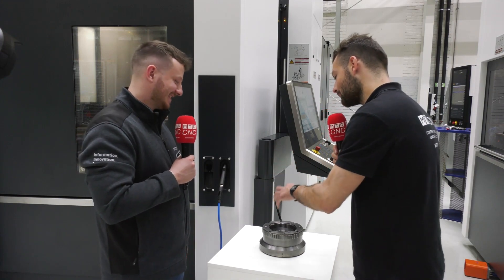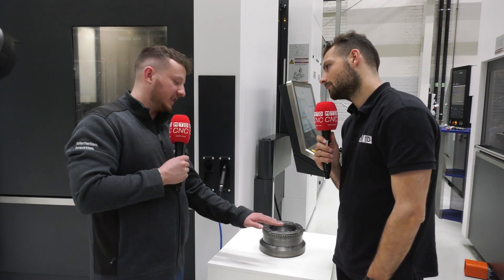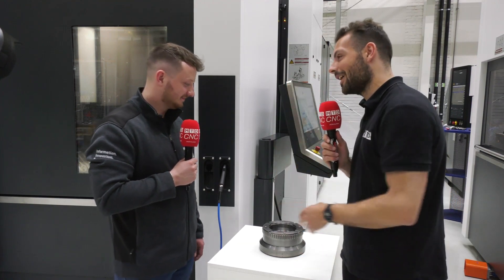Is it also because power skiving has less force on the spindle? Yes — the force is more in the Z-axis rather than on the torque of the spindle. With hobbing, the tool pushes outward constantly, putting a lot of force on the bearings — a large moment on the spindle bearings. Thank you very much Daniel — some fantastic information on gear hobbing and power skiving. We could talk about this all day, there's so much to it.